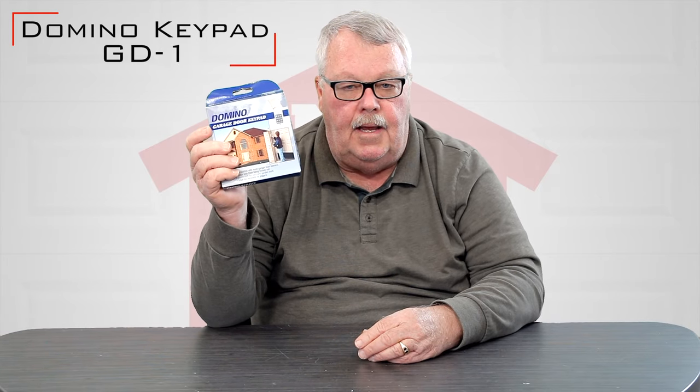Hi, I'm Mark with NorthShoreCommercialDoor.com. Today we're going to have an introduction, and our product today is the Domino Keypad.